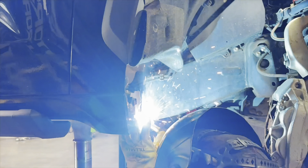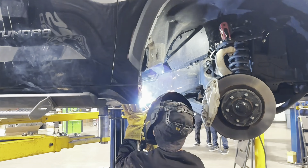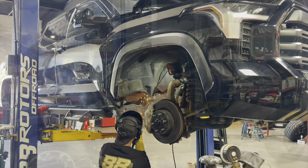For the wheels on this one, we're going with a set of Method race wheels. These are going to be the MR305s in a 17x8.5 size with a plus 25 offset. And like we mentioned earlier, we're going to be wrapping it up in a set of 37-12.5-17 Toyo tires.